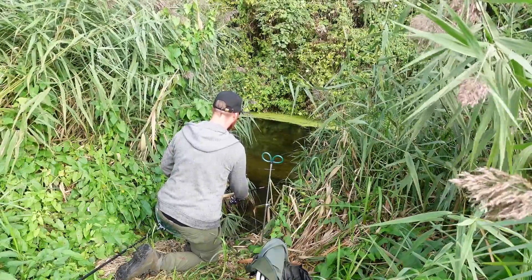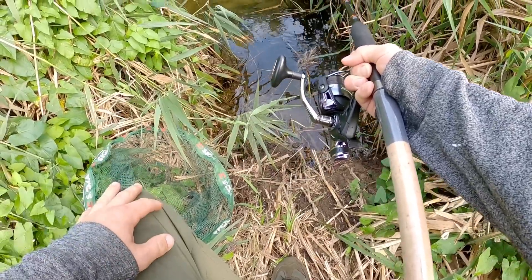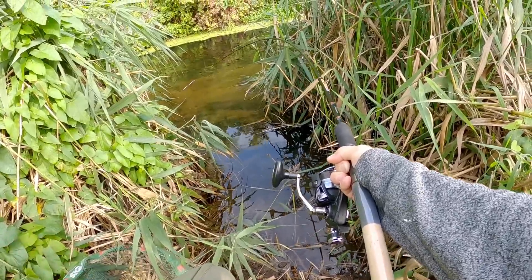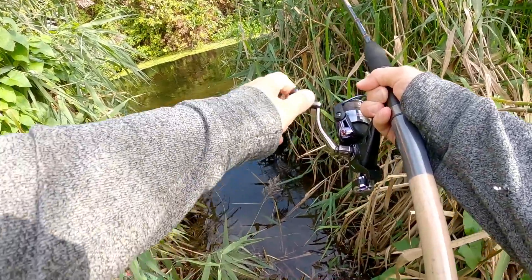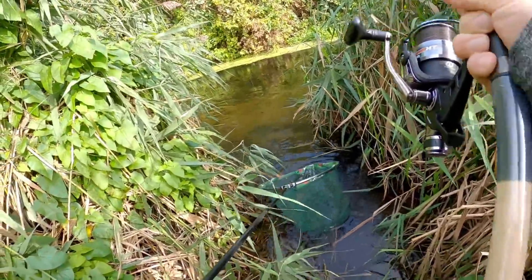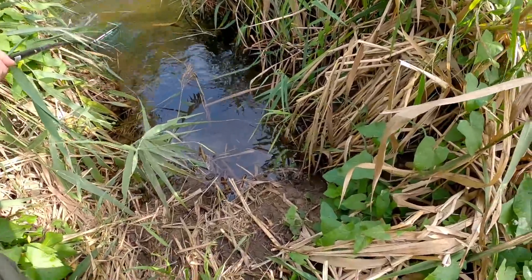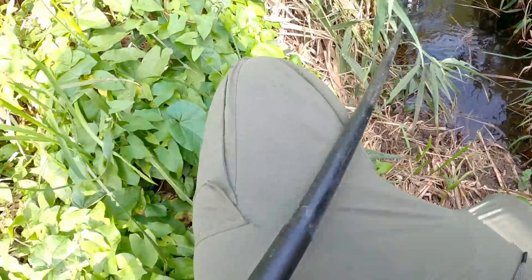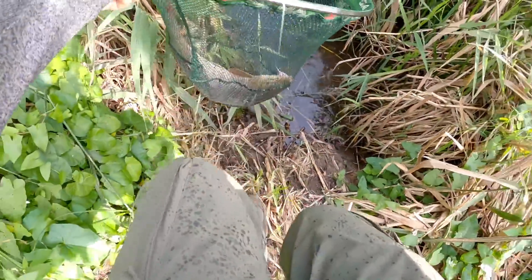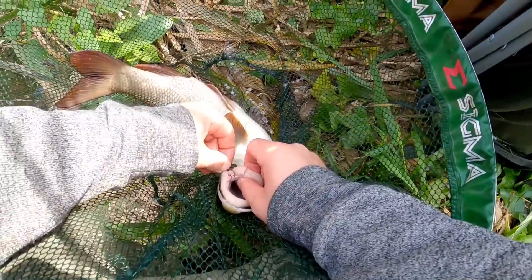I'm hoping I've got enough power here to almost bully these fish away from the snags and into my net. He's coming now — not far away, just underneath the reeds. Look at the bend in that rod. He's right in front of me now. It's just stuck underneath the reeds — there we go, we've got him! It's a nice fish too. Got him, he's in the net. We got our barbel! Challenge complete and very, very quickly. It's a beautiful fish — look at that.